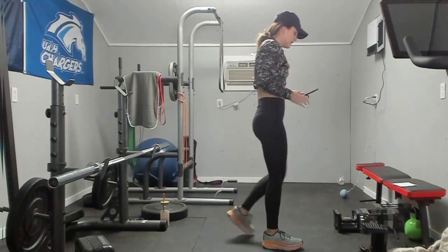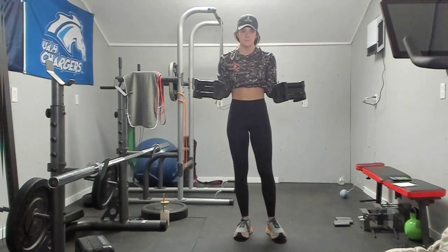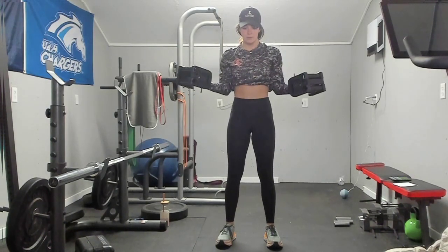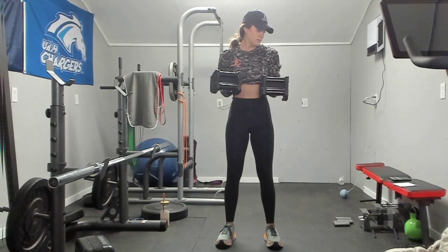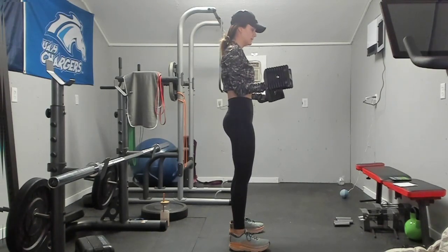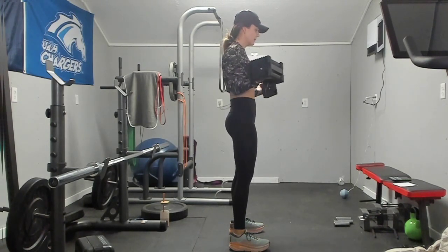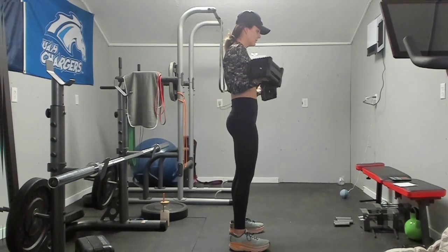Next we have those bicep external rotations — remember, this is where we catch our breath. 90 degrees, out and in. 30 more seconds left. If you need a break, hold here at 90 — your back is flat. Take a break for three seconds, one, two, three, and get back into it. Your brain might think it needs a break, but your body can push through. And rest.